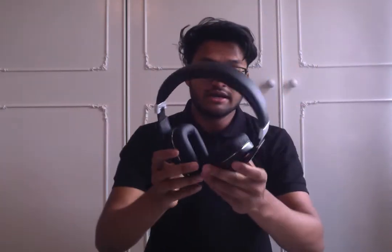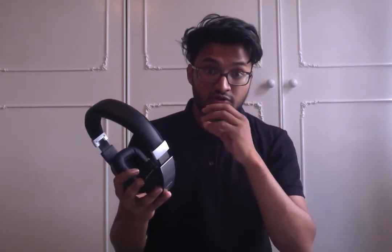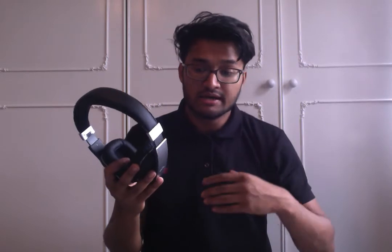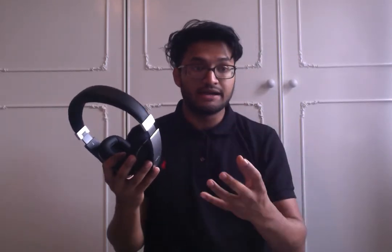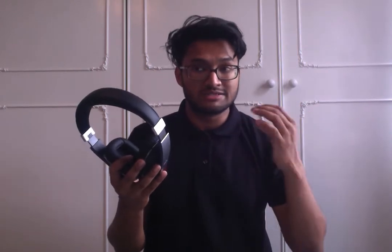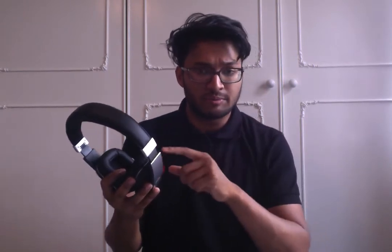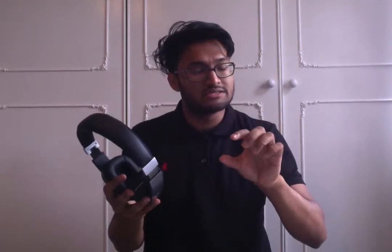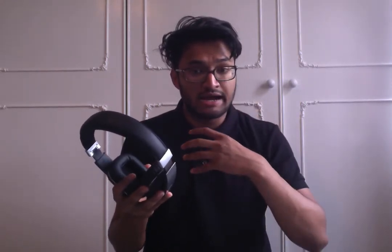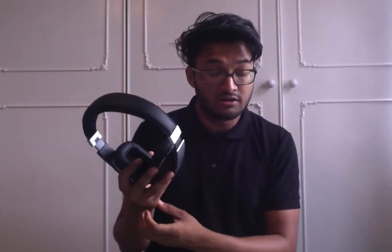Audio output is the key thing with these and it's got a nice level of punch to it. It's nice and bassy. The drivers are still wearing in, so over time that bass should get a little bit deeper and less harsh. With the trebles as well, especially when I first got it, the trebles are quite piercing and penetrating. That's beginning to soften and become an even mix in terms of the trebles, the bass, and the midtones.